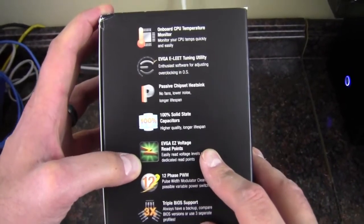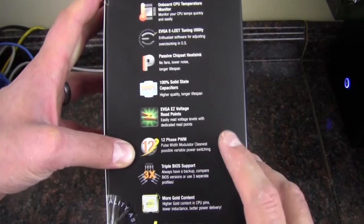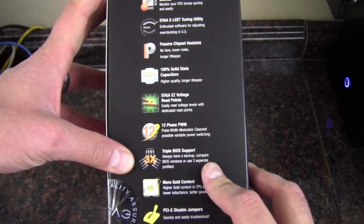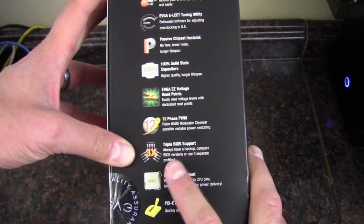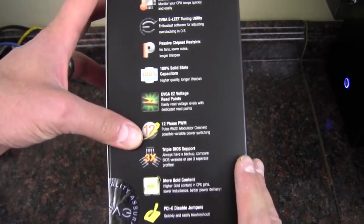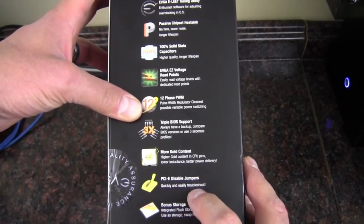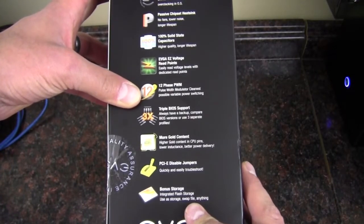We've got easy voltage reading points, 12-phase PWM, so that's awesome. We've got triple BIOS support with three separate profiles, so you have a backup and can compare BIOS versions. We also have PCI Express disabled jumpers and integrated flash storage.